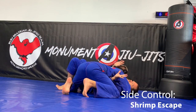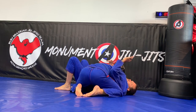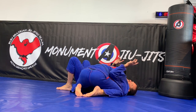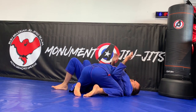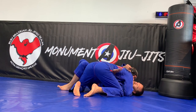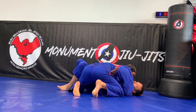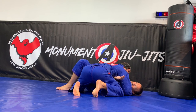Next, we're going to be doing side control escape. Oftentimes, he has my arm trapped up high if he's doing this right. This is hard. So I'm going to need to create a little space to get this elbow inside. I bump towards him and then bring this elbow in. Once this elbow is in, I want this hand inside — I need this one in front of his neck. I don't put it in front of his shoulder; I try to go behind the shoulder with the fingers if possible.